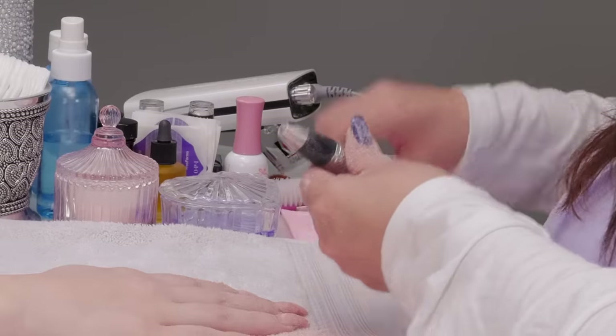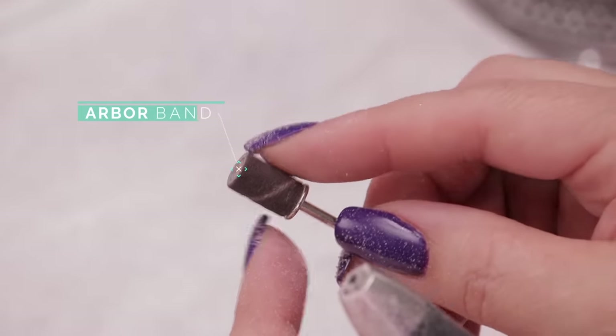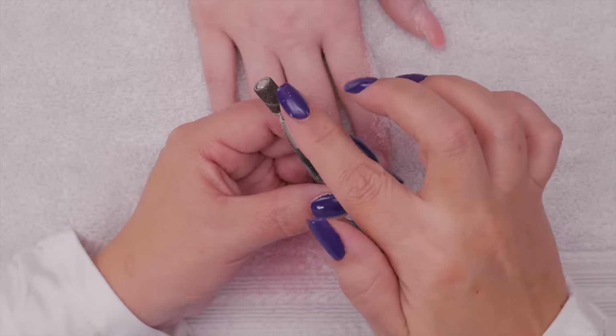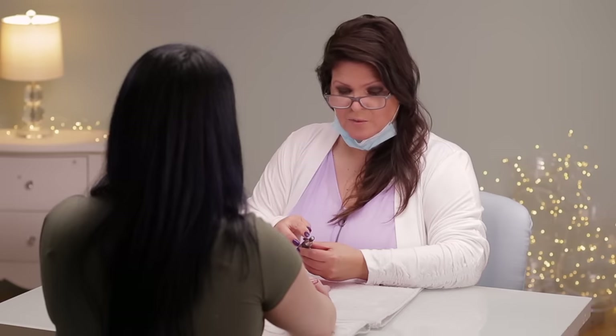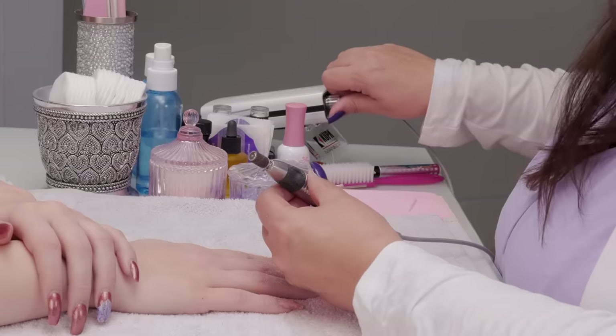I'm going to change my bit to this one — a mandrel with an arbor band. This one in particular is a medium. I would not use anything more than a medium on the natural nail plate. It has everything to do with the bit that you're using. You can use a fine or a medium, or a hand file. If you're using a drill, it's very important that the speed is very, very low, and that the bit is new. If it's old and tired, you're grinding around the cuticle and it can burn the client. You want a new piece for every client for sanitary reasons, and also because it's fresh and won't cause pain or burning.